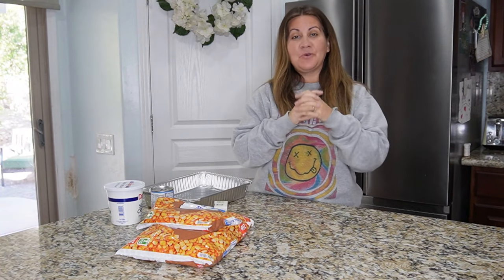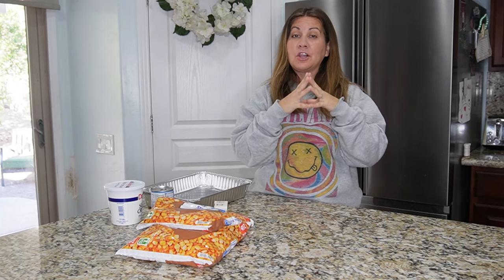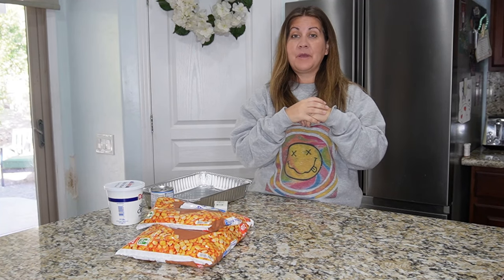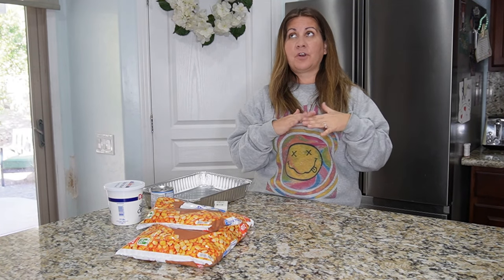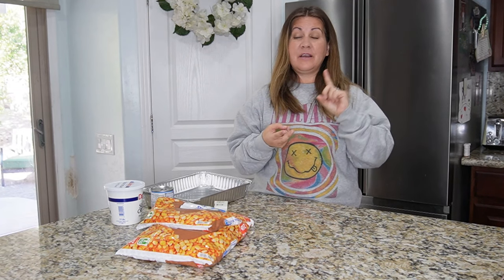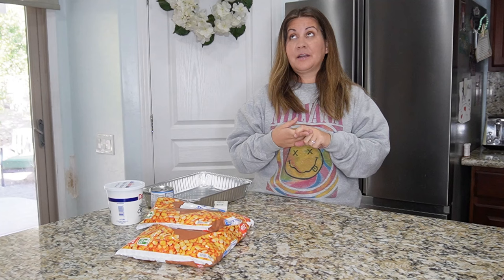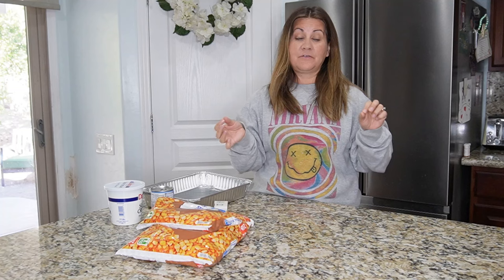Hey everybody, welcome to another cook with me! It has been a while, but we've had a lot of requests for Emberlin and I to show you guys how to make our so-called funeral potatoes. These are the potatoes we make for everything — Christmas, Thanksgiving — super easy, very minimal ingredients, and very delicious. They go so quick and make the most amazing leftovers.